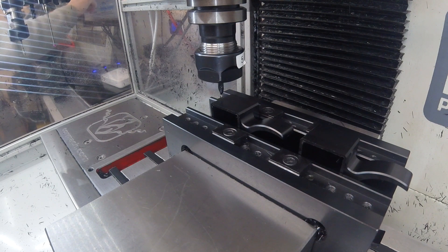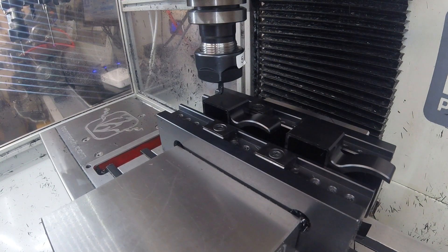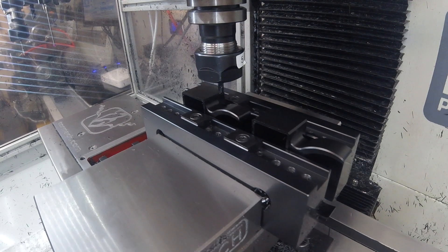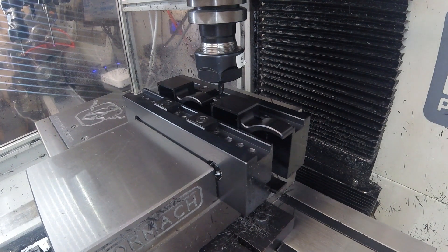One, two, three. And then we'll switch to G55. Then all I'll have to get right is the X axis — that'll do for G55. And that's really all the setup we have to do, so at that point I will press the cycle start button.